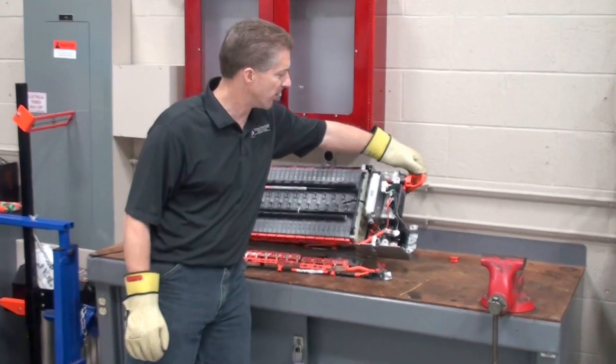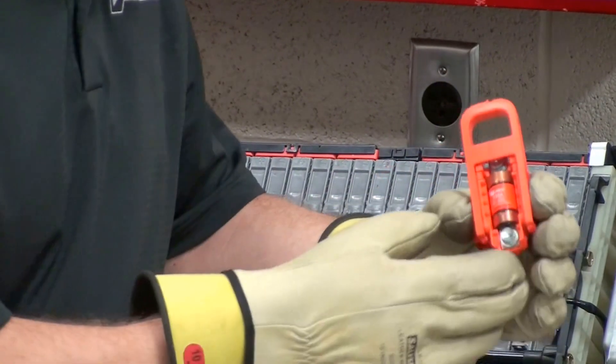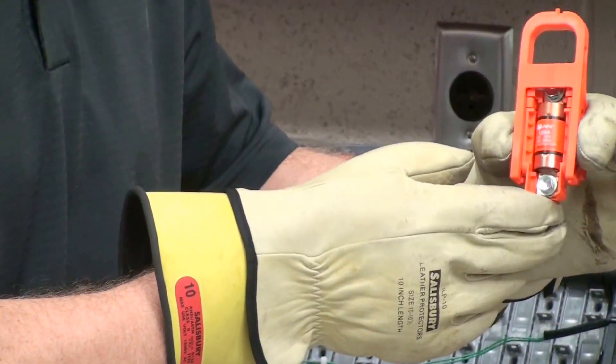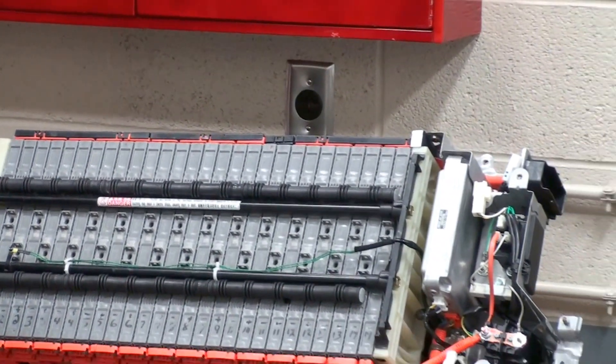We'll start down here at the end with our manual service disconnect. We have our high voltage plugs to remove that, and once we get that out, you can see that this is not only a disconnect but it's also a high voltage fuse for this system. This one in particular is rated 125 amps. Set that off to the side and we can remove our gloves now.